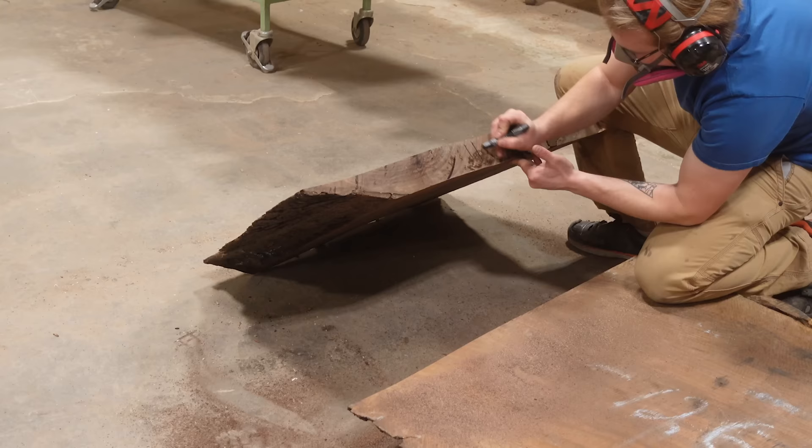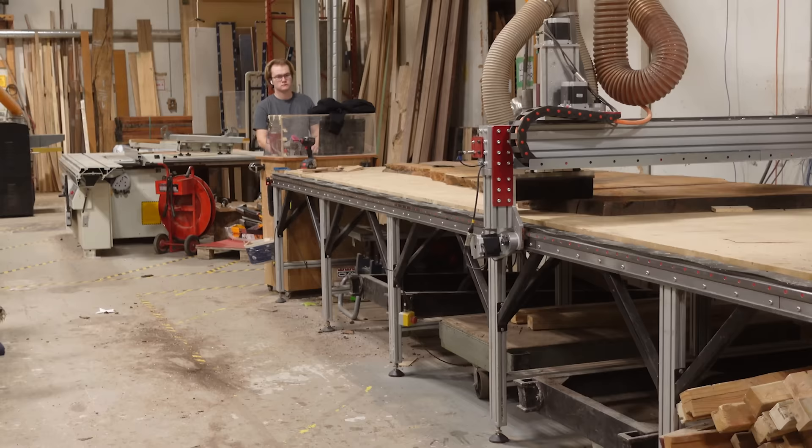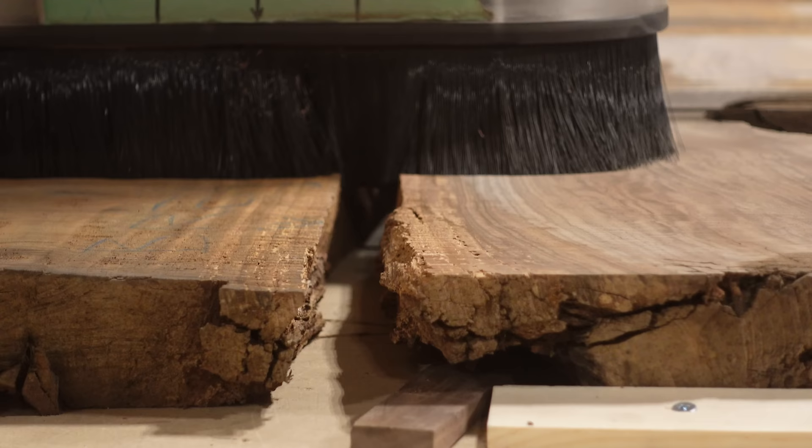After we've got the piece cut down to its rough size, we can get it on our Avid CNC machine to begin the initial flattening. When we're flattening slabs for a pour, we do what we call a rough flattening, where we're only taking off the majority of the high spots. The goal is to allow the slab to sit flat in the mold, but not to fully take it down to its final thickness.